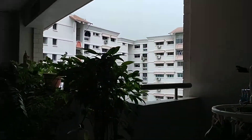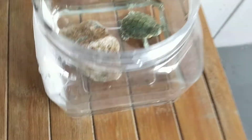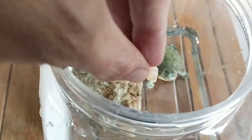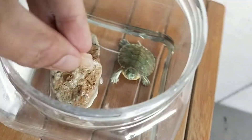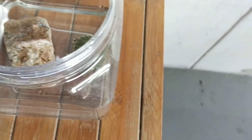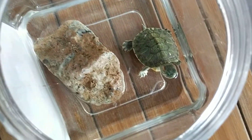Look, here is the terrapin. I put it outside here to let it get some sunlight — sunning it every day for about 10 minutes is good. Now I'm wanting to feed this terrapin and hope that it can move to a position where you can see it biting. Perhaps I will adjust the angle for you to see more clearly.